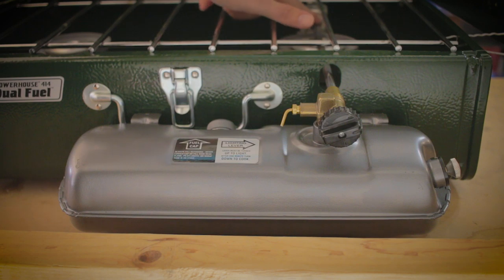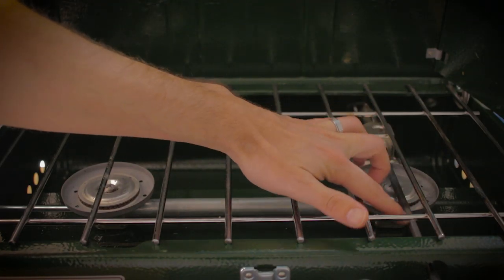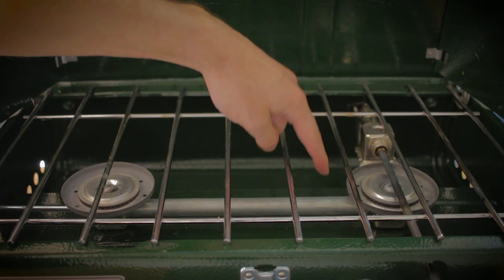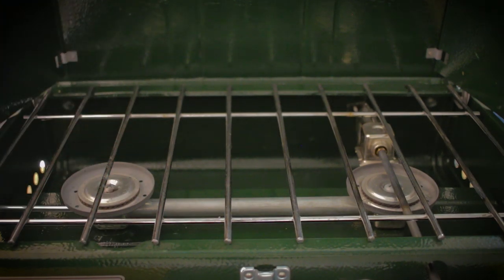We've also got our tube here which is the evaporator — it takes that liquid fuel and vaporizes it so that we get a nice hot blue flame. The main burner head right here has that evaporator tube running down underneath it. There's another tube that allows fuel to go through to the second burner head, controlled from the left side.